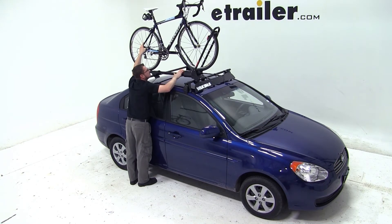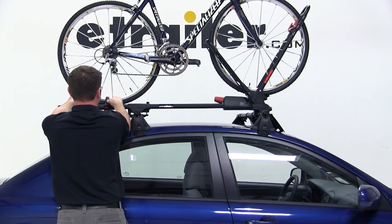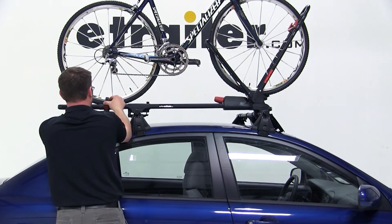When you've got it loosely secured, you can use the red knob directly behind the front tire to tighten it down, securing it to the bike rack. We'll then move to the rear wheel strap where we'll put it through the wheel and secure it back to the bike rack itself.